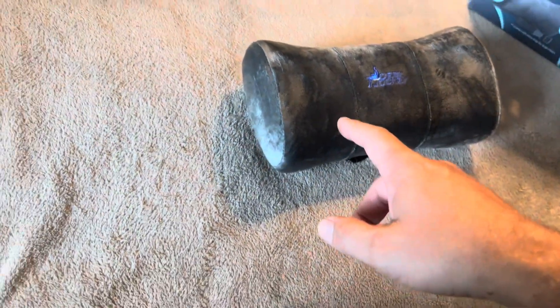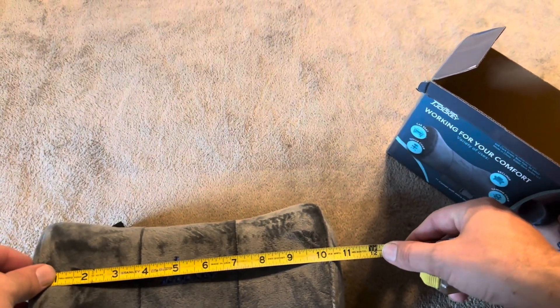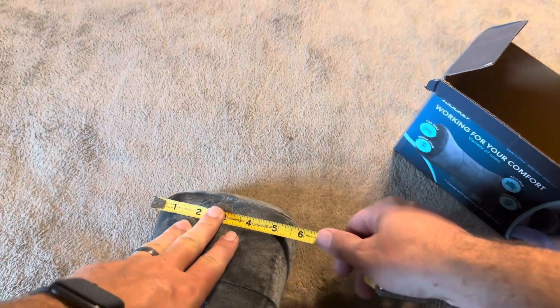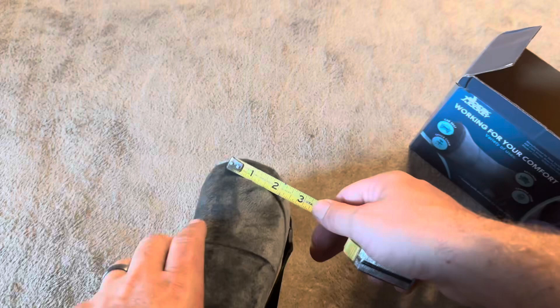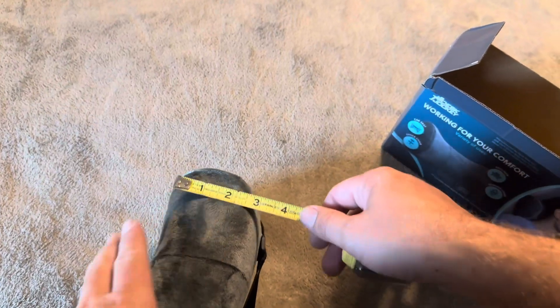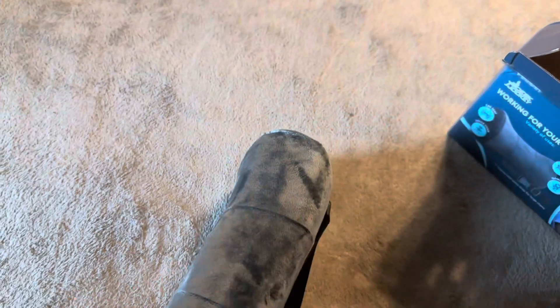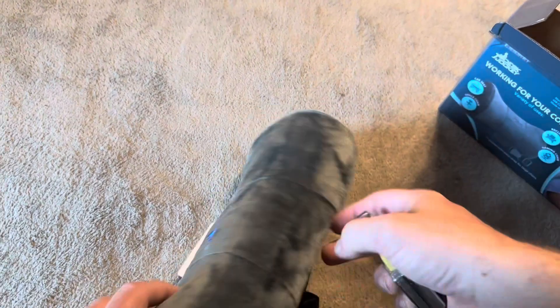Let me go and measure this real fast — the actual length and width is important for your chair design. It's going to be about 11 inches long. The height is going to be right at 6 inches, and then the thickness at the edge is going to be right at 3 inches. The middle is also right at 3 inches — so it's about the same thickness all the way through, and it just curves up on those ends.